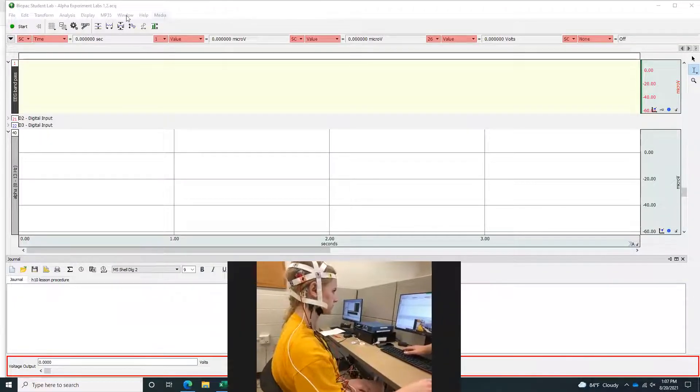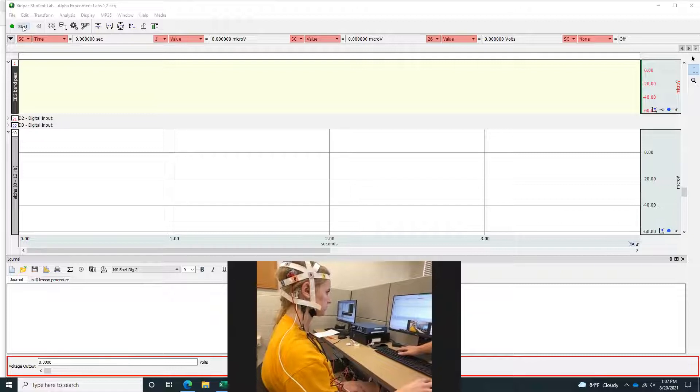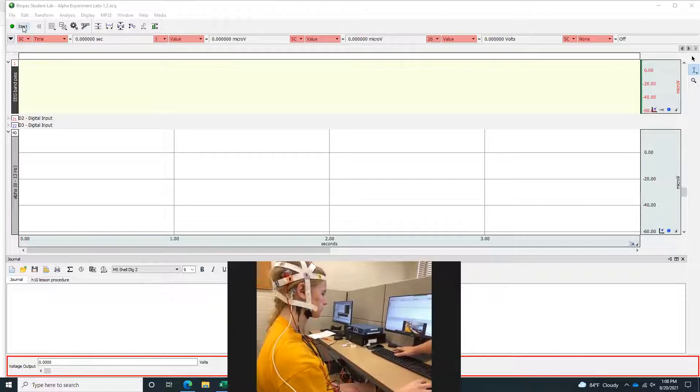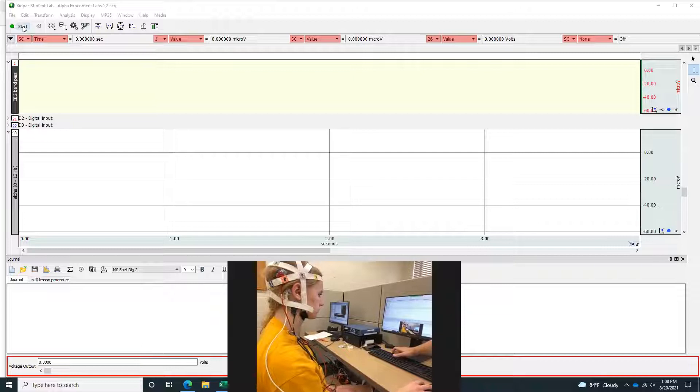We're about to record Abby doing the eyes closed, eyes open alpha experiment, Lab 1. She's going to press record on BioPack and then we're going to let it roll for a little bit. Then I will press F4 and simultaneously say 'close,' at which point she'll close her eyes. Then I'll press F5 and say 'open' simultaneously — those are the two conditions: closed and open.